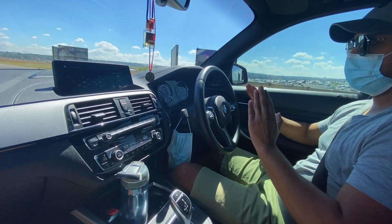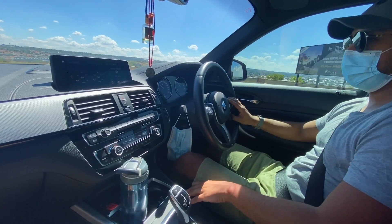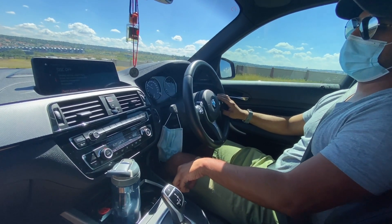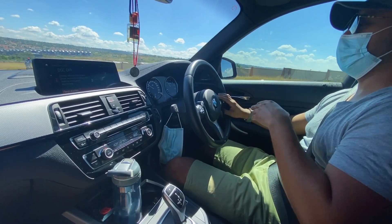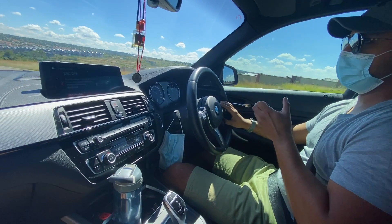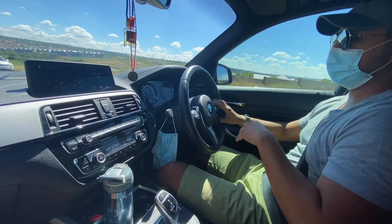Sport Plus cuts the traction slightly into Sport Traction. You could also put the traction control completely off, which cuts the traction entirely. Sport mode allows you to configure the drivetrain or chassis while keeping the traction on more effectively.